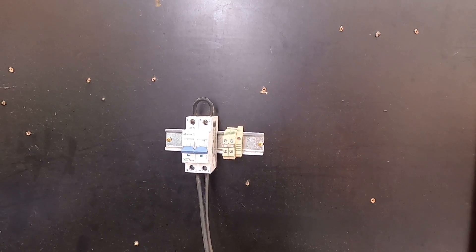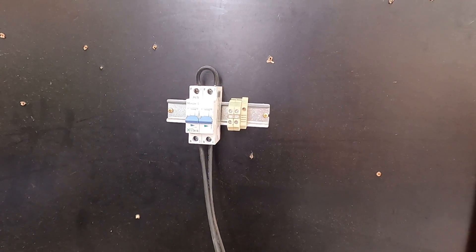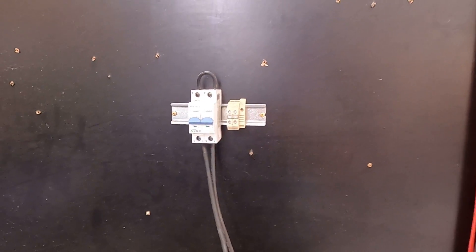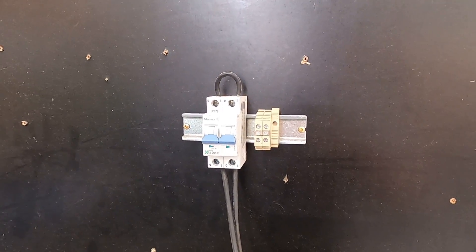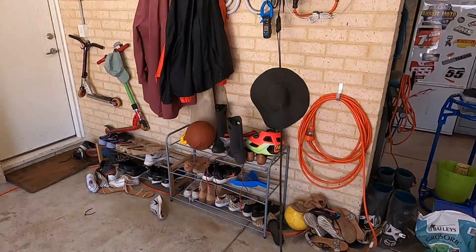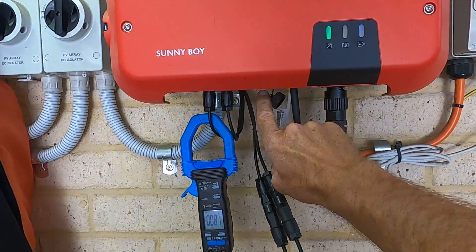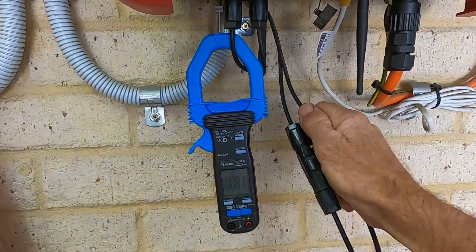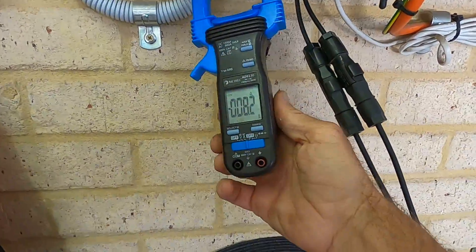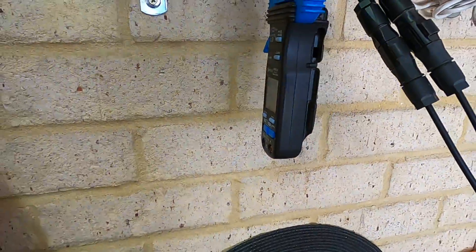Solar arrays can't be protected from overcurrent unless you're paralleling them, in which case only when there is a fault will there be a current beyond what it's designed to operate at. But that's another video entirely. We're just going to presume this is a basic single string. I've actually just connected it to my existing inverter which I quite often use for testing — disconnected one string and put it to that isolating device I'm going to demo. The other string right now is operating at 8.1 amps, which is its operating current.